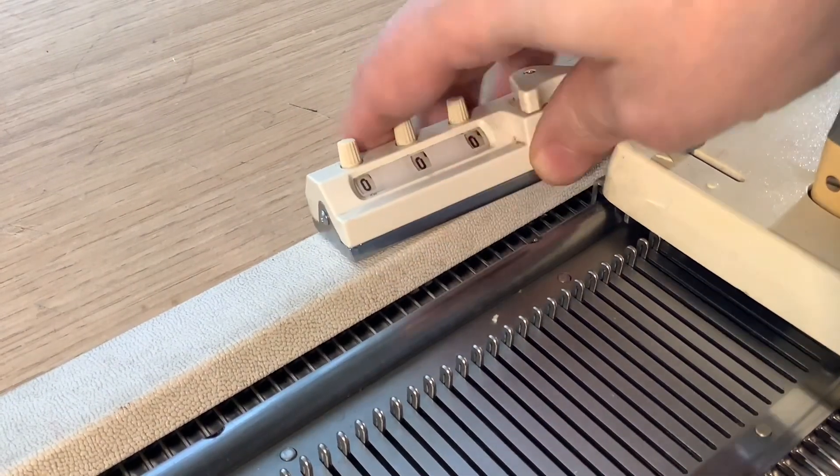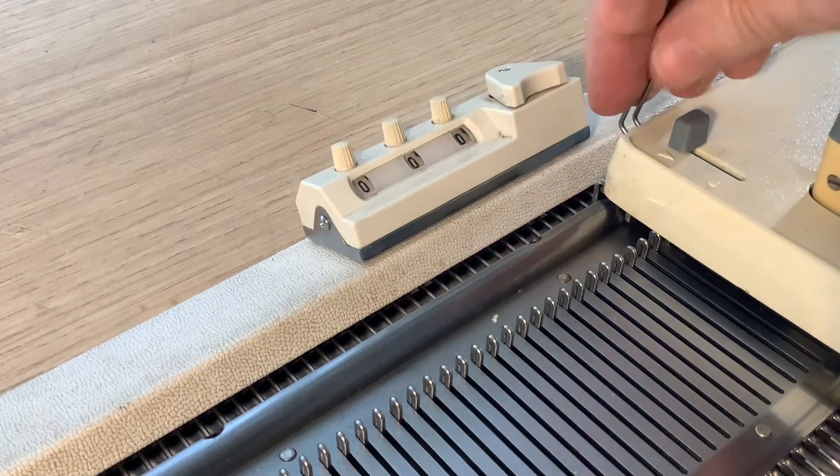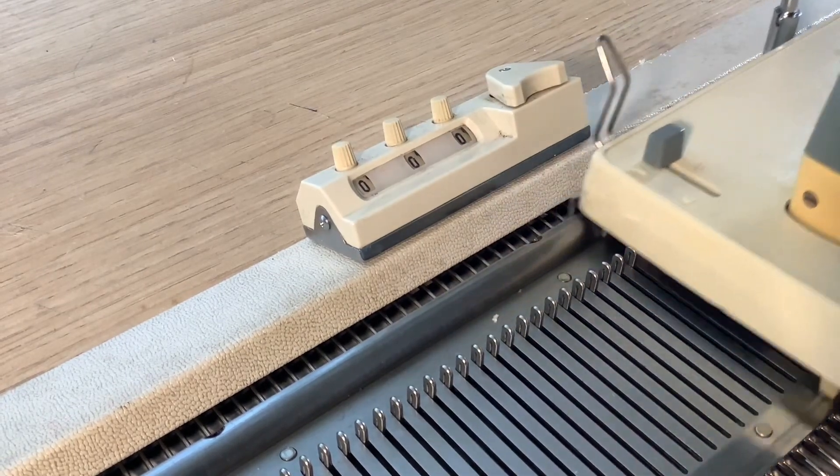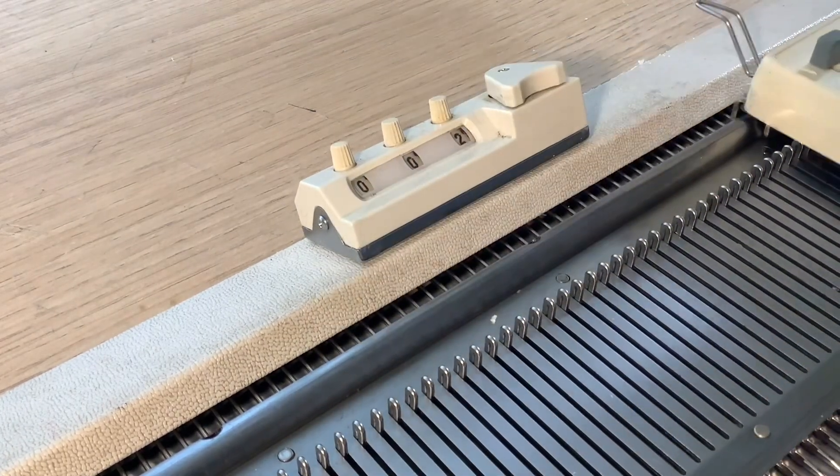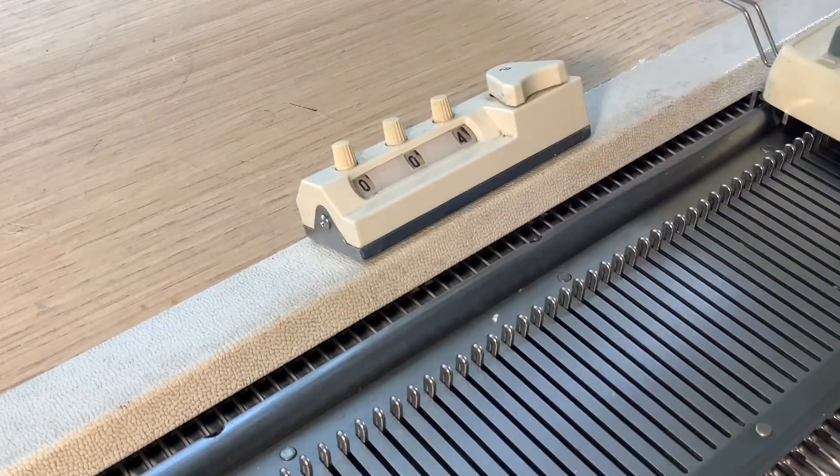This is your row counter. It just slots in very easily, and as you can see, this is where you press the little gauge at the back, and that works your row counter.